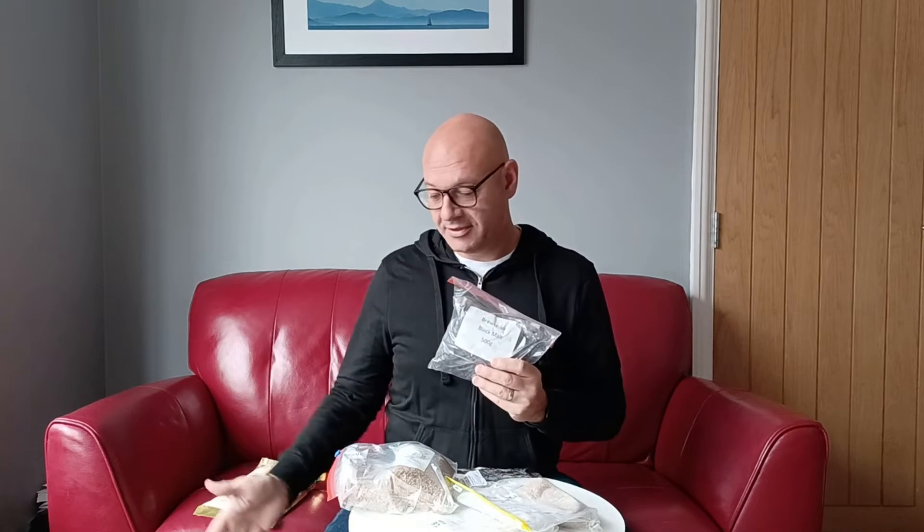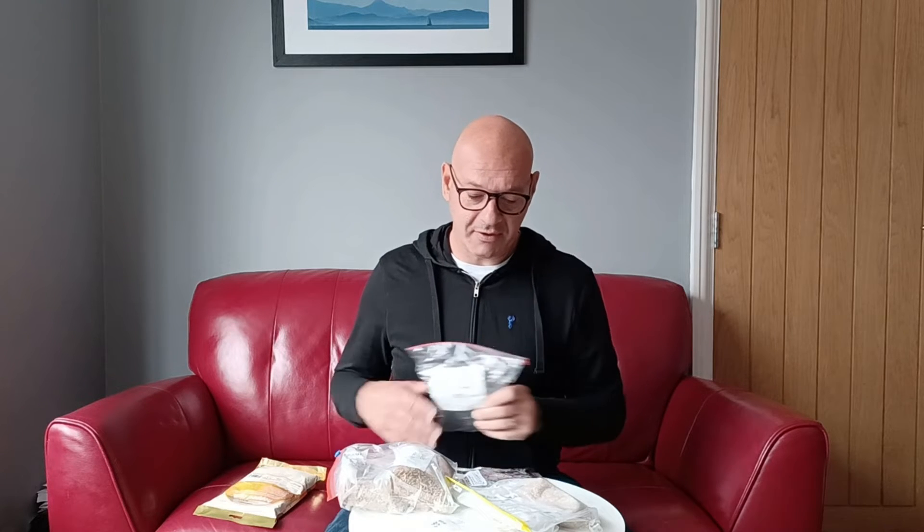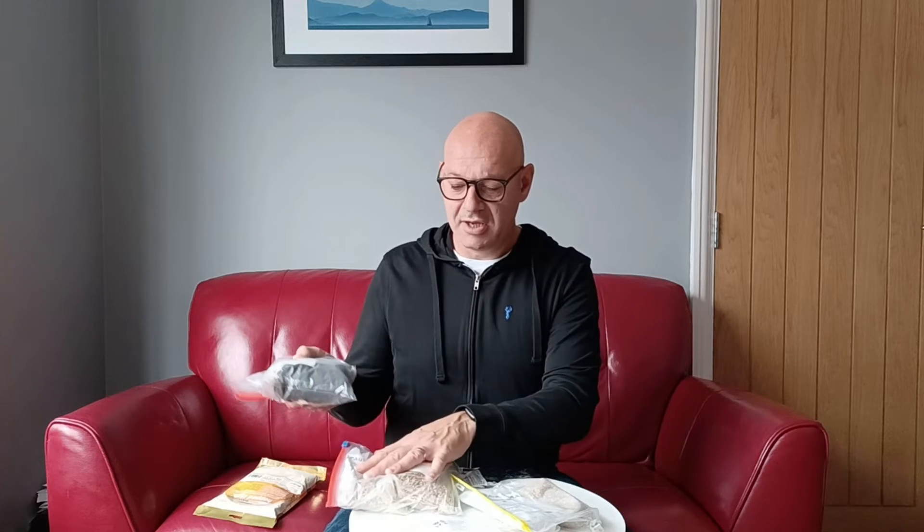I've also got 50 grams of caramel malt and 20 grams of black malt just to add some colour and bring it into the best bitter category. I used 40 grams last time and it gave me a quite dark beer — it adds a nice red hue. I don't want too dark a bitter; I want a nice light bitter. So there's my wheat malt.